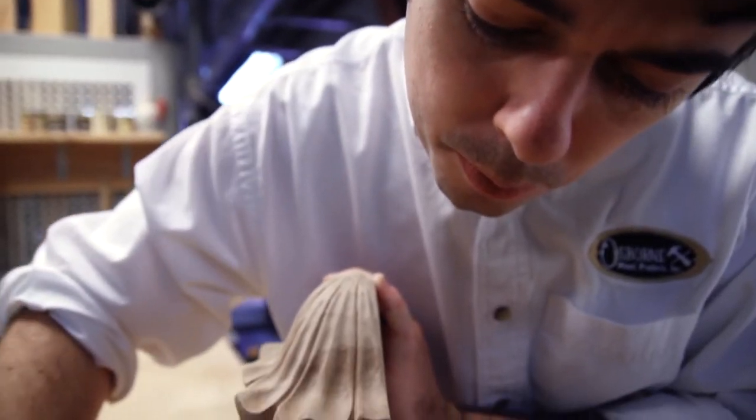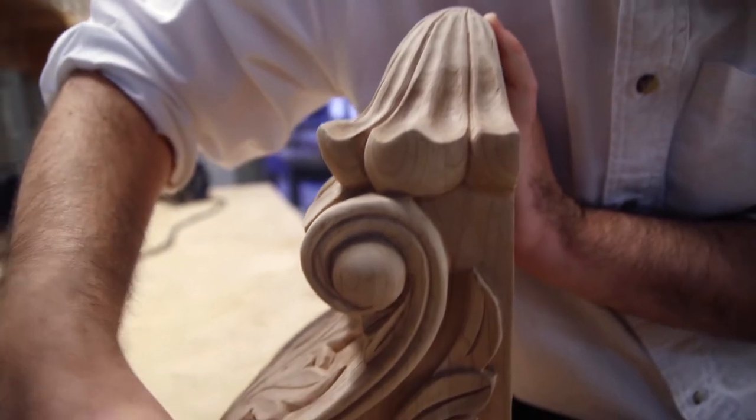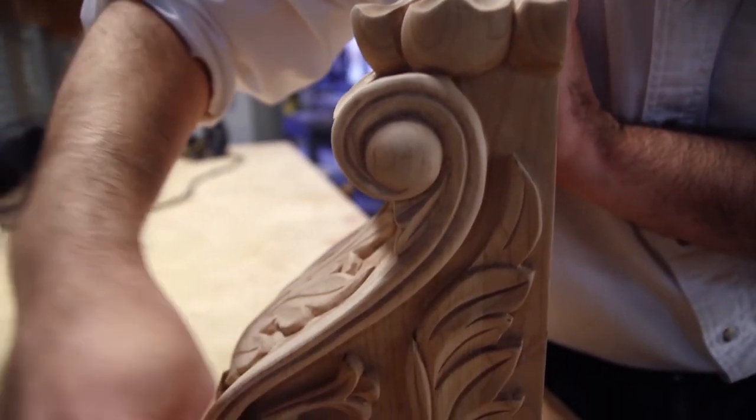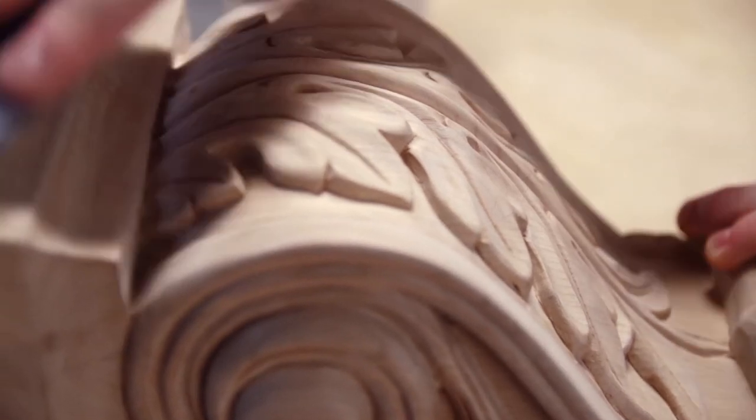Carvings can also be customized, though the lead time may be extended quite a bit. Our carving capabilities are vast, and the best way to know if we can carve your custom design is to just give us a call and we can talk through the project with you.